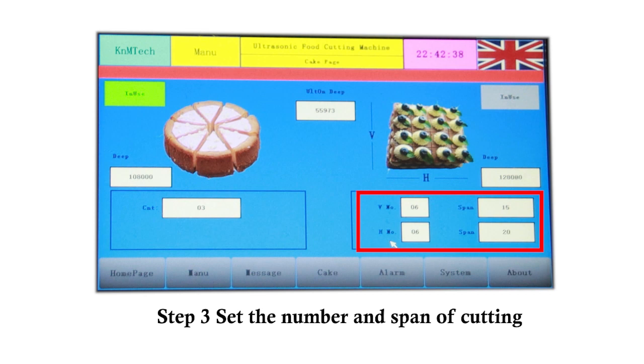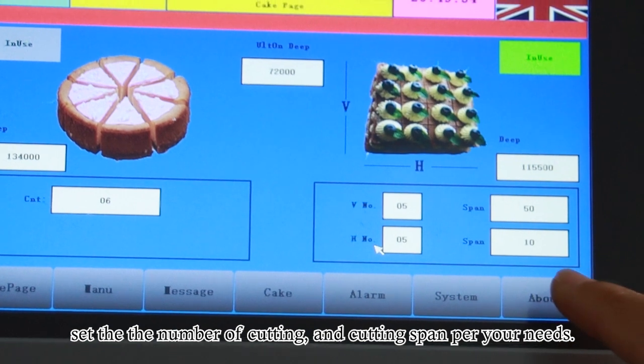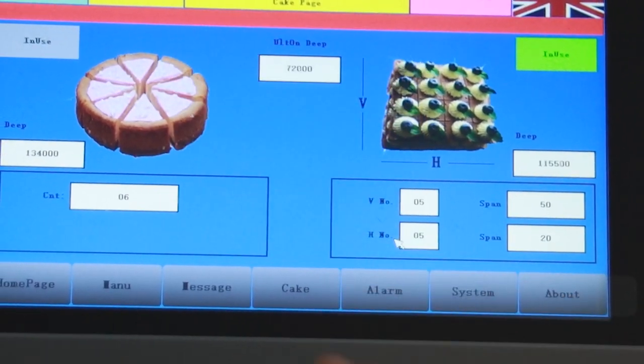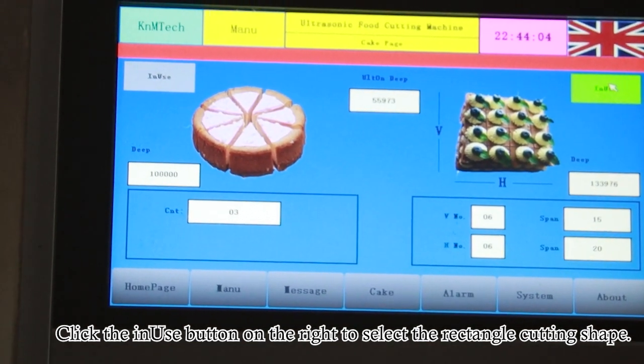Step 3: Set the number and span of cutting. Set the number of cutting and cutting span per your needs. Click the In-Use button on the right to select the rectangle cutting shape.